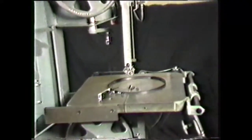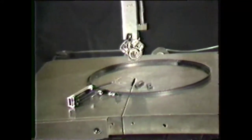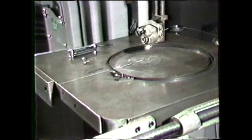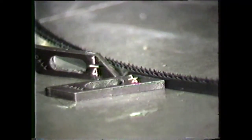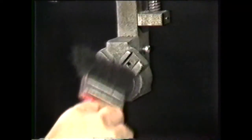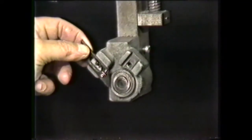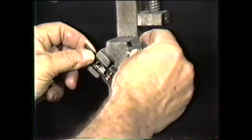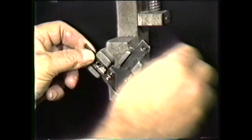Now set up the band machine. Select the correct guides for the blade width you are using. Since you have a one-quarter inch blade, use a one-quarter inch guide. The sizes of all the guides are stamped on them. Clean the slot in the guide holder. Place the guide in the guide holder and set the guide to its correct position by using the guide setting gauge.